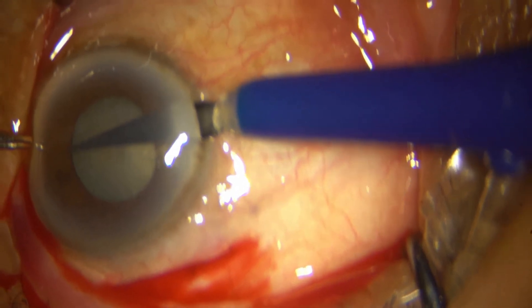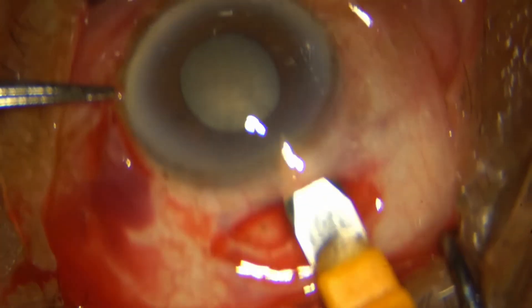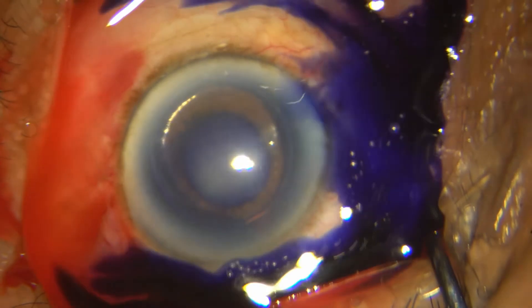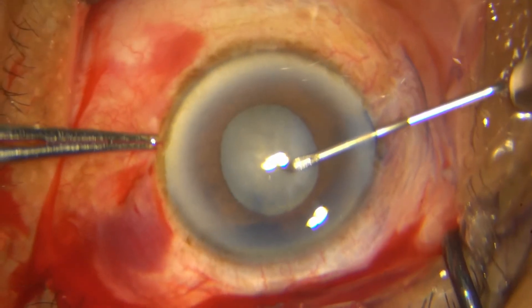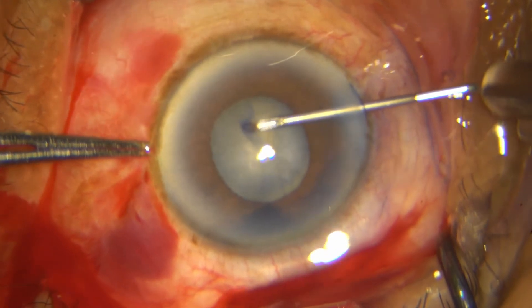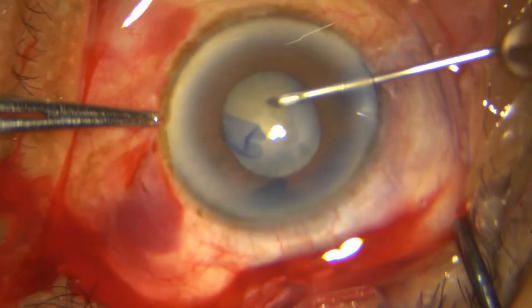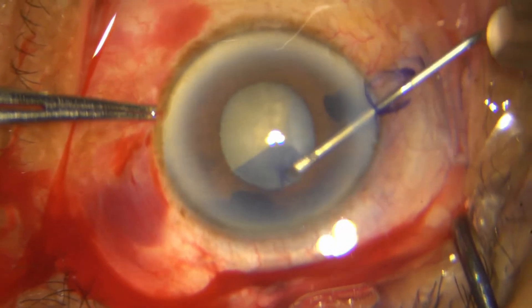I enter the chamber with my cystitome, stain the capsule, and bring out all the stain as well as the air with HPMC. With my cystitome I am creating a capsulorrhexis within the margins of this pupil as much as it will allow me.